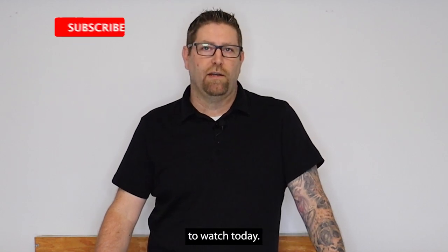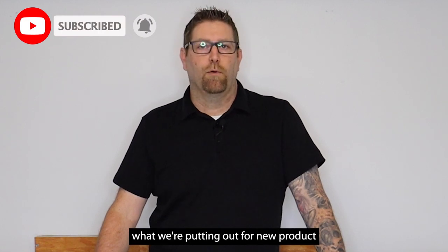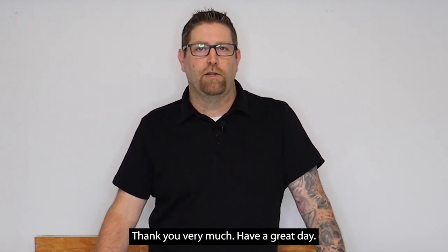I really appreciate you guys tuning in to watch today. Don't forget to like and subscribe so every time we put out new product content you'll get that right away. Thank you very much, have a great day.